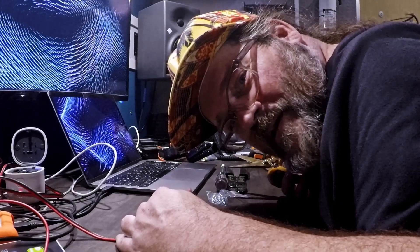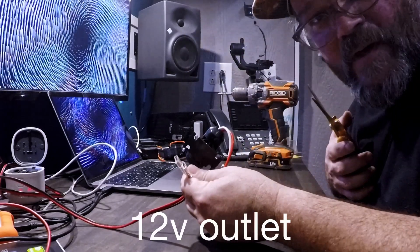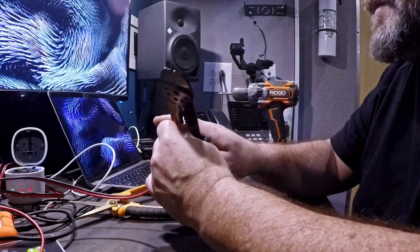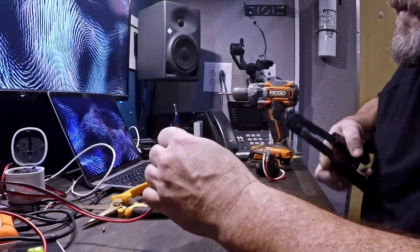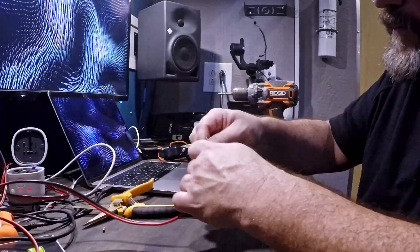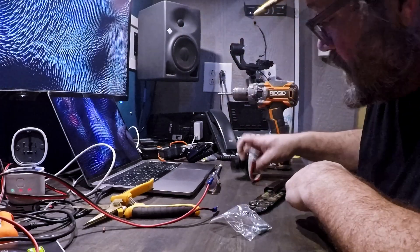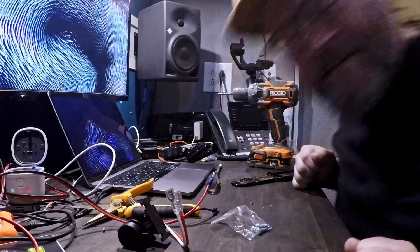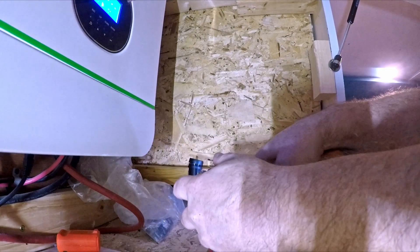First I'm going to put some blades on here that'll connect directly to the amplifier. This came with four screws to mount the device, so let's get the cabinet open.